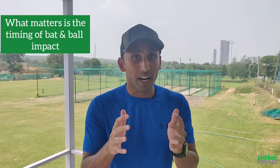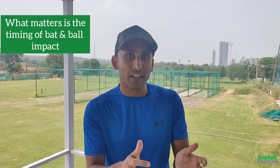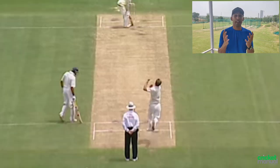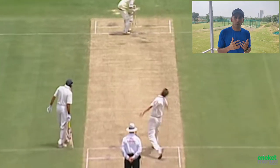Now, for some players the body weight transfer is in a different style, but ultimately what matters is the impact of bat and ball at the moment of contact. For example, we all know that Sourav Ganguly has been one of the best offside players in the world — a superb cover driver.